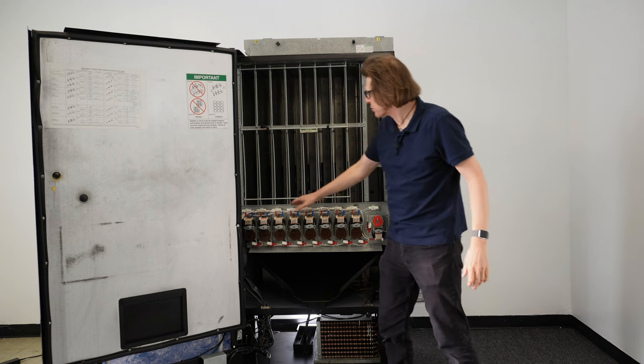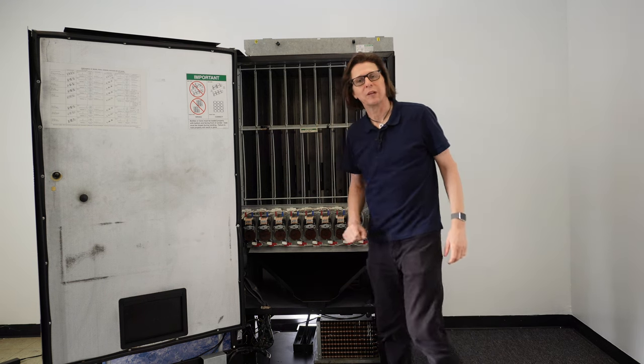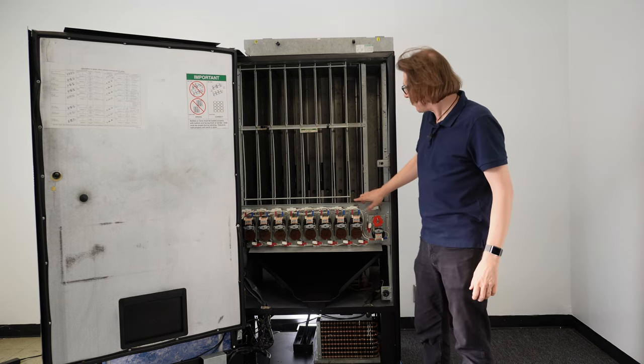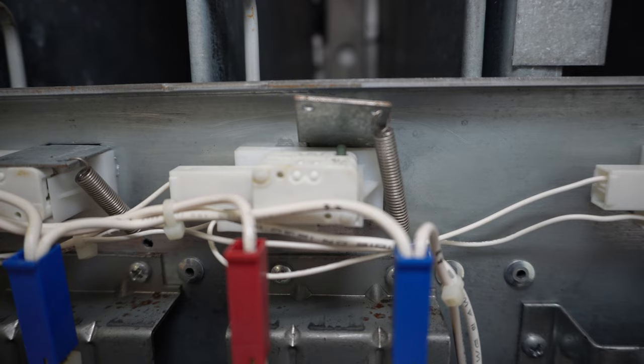The sold-out switches run across the top of each column in the machine. I have product in column number two, and it's actually lifting the sold-out paddle off of the sold-out switch.